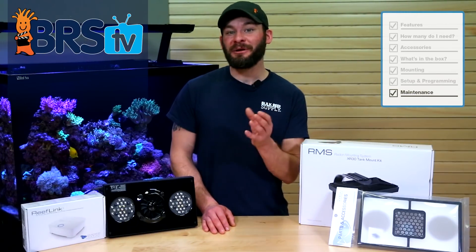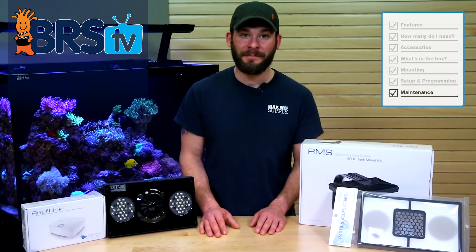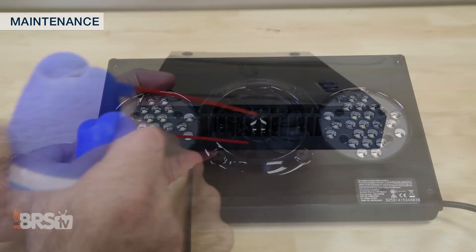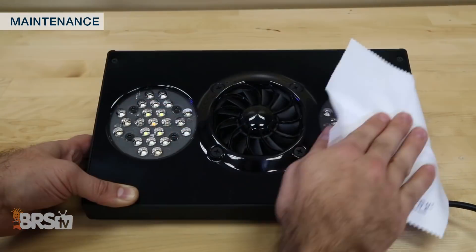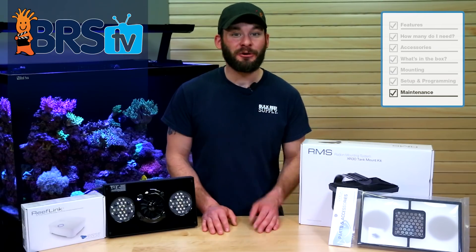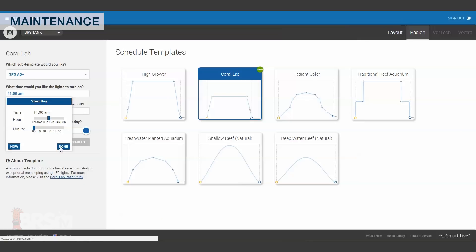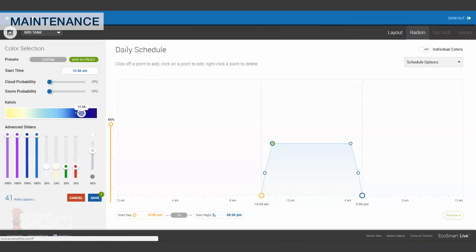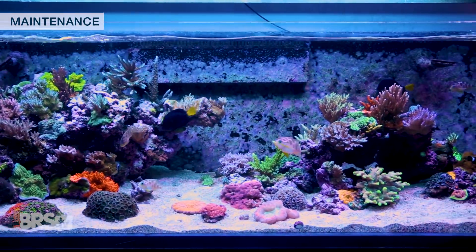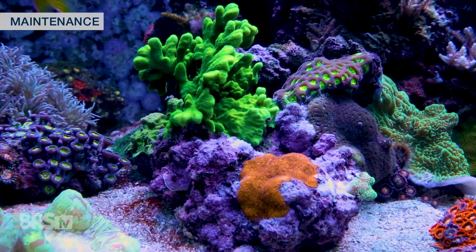We really like to drive home the importance of periodic maintenance for our reef gear investments, and the Radeon XR30 is definitely worth taking a tiny bit of time to occasionally clean and inspect to make sure it lasts quite some time. We recommend cleaning the heat sink and fan area with some canned air every so often, as well as keeping the LED lenses clean from any buildup or salt creep splash. Lastly, with lighting coral in mind, we've found great success in coral health by providing a stable environment — when it comes to providing your tank with a steady light source, we highly recommend finding a lighting setting and sticking with it. Staying with one spectrum that supports your coral's demands will most likely lead to a higher level of success in the long term.